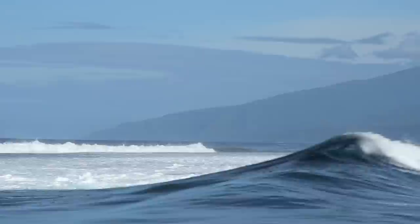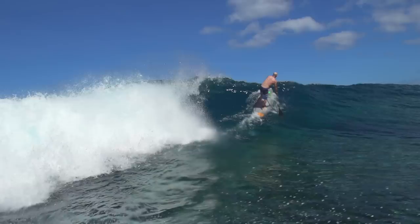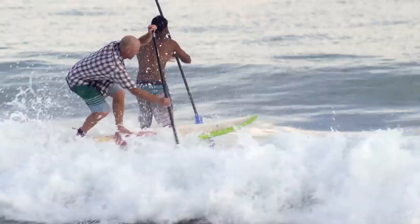The third and best option for getting out through the surf is to actually stand up and paddle, but you need to learn how to punch over the white water first. When standing and paddling out through the surf, you'll want to assume a hybrid stance with your front foot pointed forwards and your back foot more sideways. You'll also want to have your feet slightly staggered — one towards the nose and one slightly towards the tail — and be standing a little further back on your board to make it easier to get the nose on top of the white water when you're punching over the top of waves.